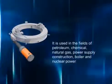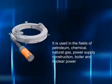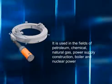It is used in the fields of petroleum, chemical, natural gas, power supply, boiler and nuclear power.